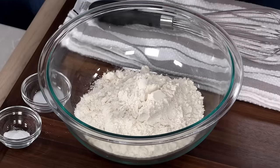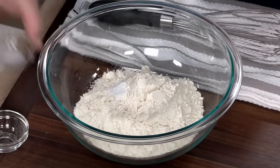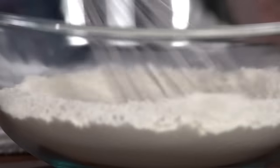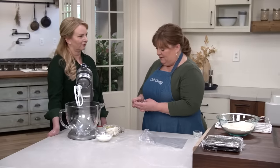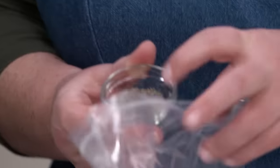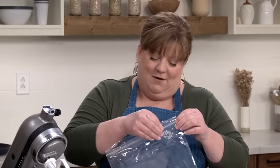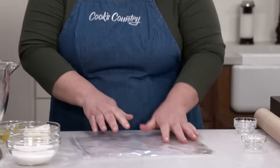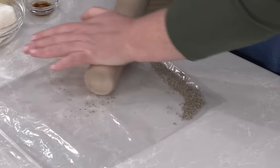Let's start with the dry ingredients: one and three-quarter cups — 8.75 ounces — of all-purpose flour, a quarter teaspoon of baking powder, and a quarter teaspoon of salt. Whisk together to distribute the leavener evenly. Biscochitos are known for their punch of anise flavor. We have one and a half teaspoons of anise seeds which we'll put in a zipper-lock bag and crush with a rolling pin to release their oils and flavor.